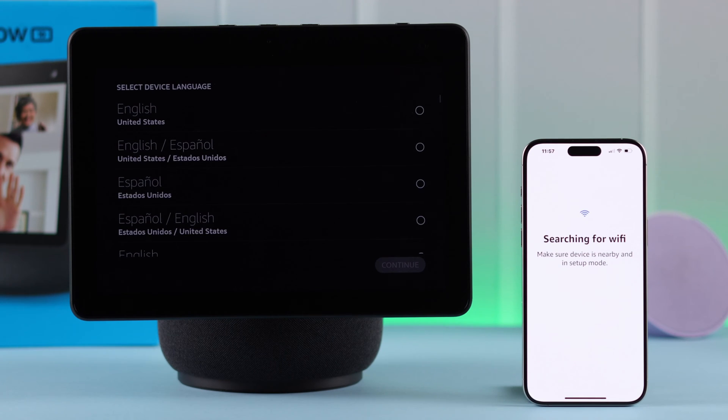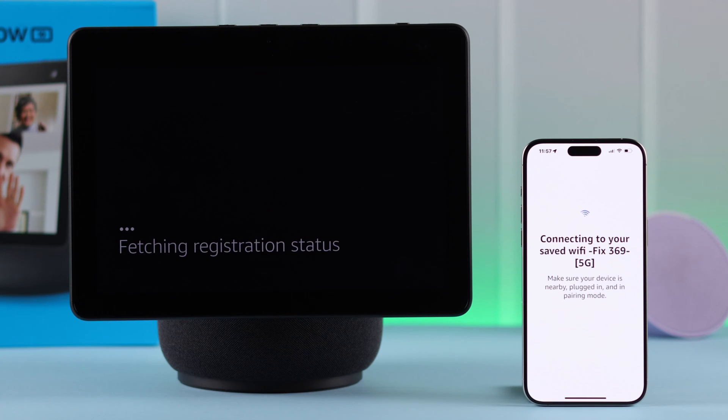Please remember, whatever router or Wi-Fi is connected to your device, your Echo Show will be automatically detected and connected with that.